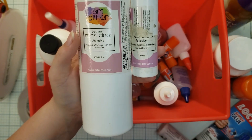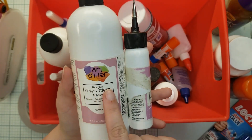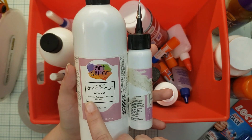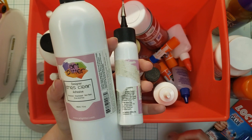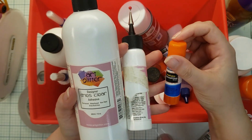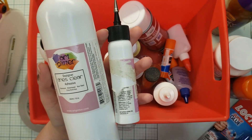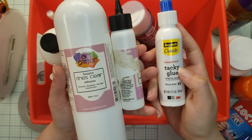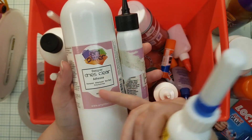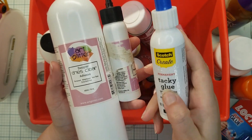I've got my art glitter glue, which I highly recommend — make sure you get the one that dries clear. These are my three most popular liquid glues. The art glitter glue is water-based, non-toxic, and permanent. The other one I use is tacky glue because it's quick drying, but once this one runs out I'm not going to replace it — I'll just stick with my art glitter glue.